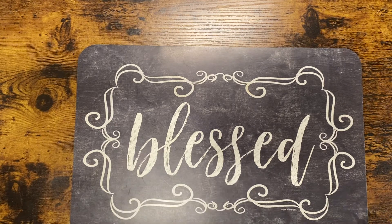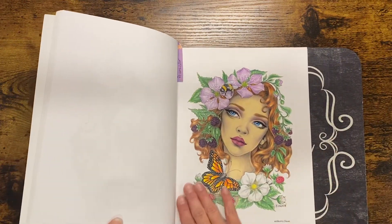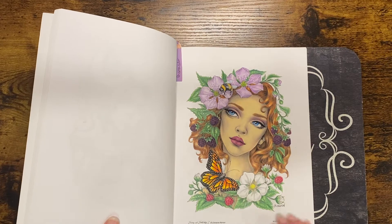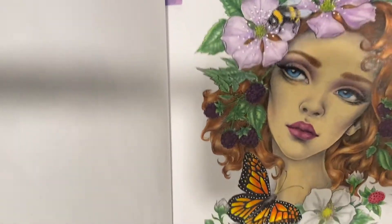In 'Fairy and Fantasy 2' I colored this one — pretty pleased with how that one turned out as well. I really loved the butterfly, I thought that was really really pretty.